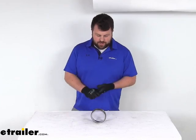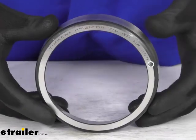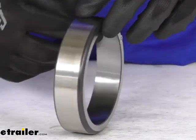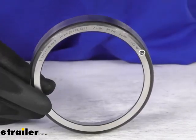Hi there, I'm Michael with eTrailer.com. Today we're going to take a quick look at this Timken Replacement Race. This is a high quality HM212011 race.